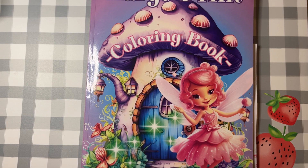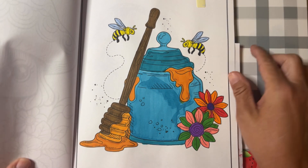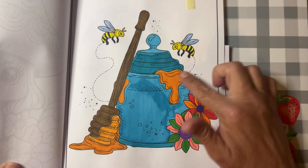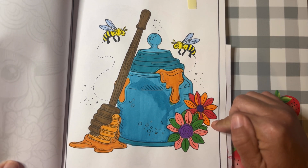Hi friends, welcome back to my channel! It is time for Color and Create with Us You Rock Art, hosted by Rosemary over at Rosemary's You Rock Art. She picked a page for us to color this week, and this is my page — a little pot of honey with the honey dipper and a couple of bees and flowers.